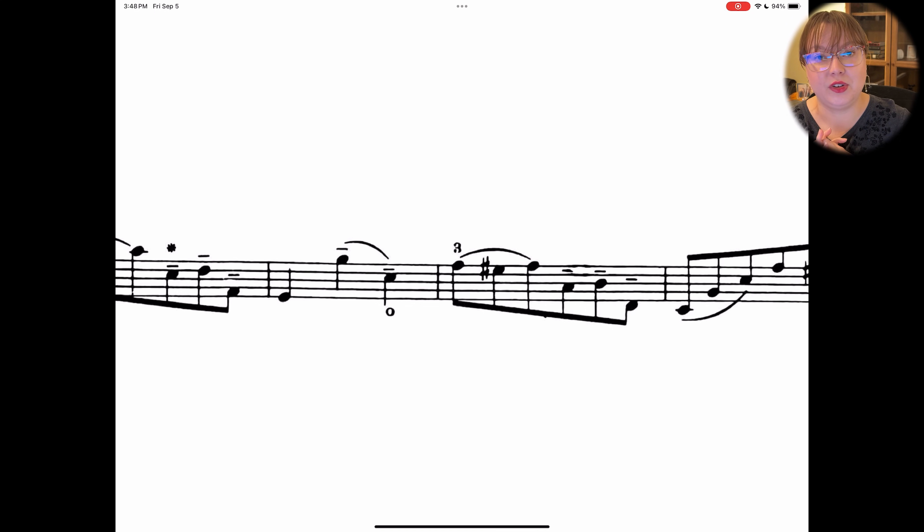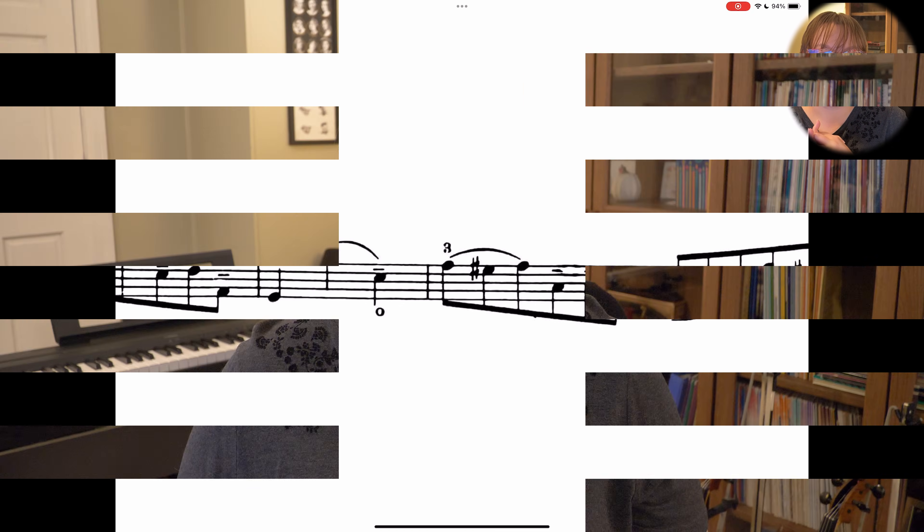Those are five hidden features in the FourScore app. I hope this was helpful. If you have any features you think are underrated or hidden within the app, please leave them down below. If you have any tutorial requests, share them so I can make videos that help you. If this video was helpful, please give it a like and subscribe — I post new videos every Sunday at noon Eastern time. Thanks for watching!